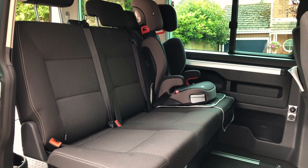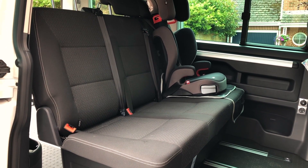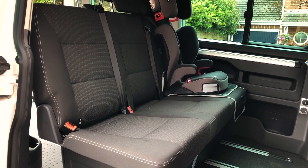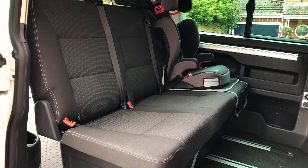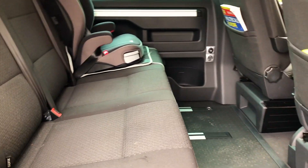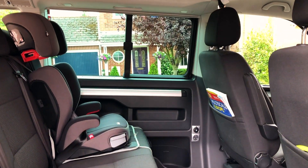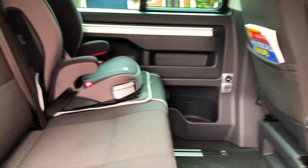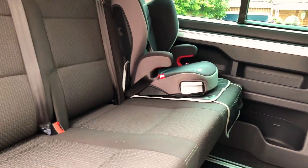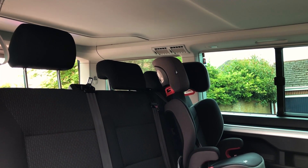The Beach setup gives us perfect room in the back for our three kids — three seats across the rear with plenty of room. Even with the seats slid forward there's still plenty of leg room for them. There's also a powerpoint so they can charge their iPads and devices whilst they're travelling, and ventilation in the back as well.